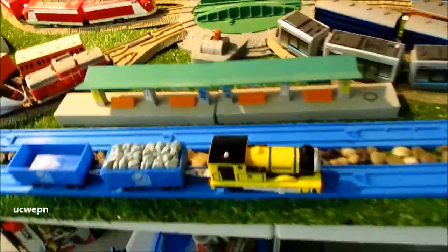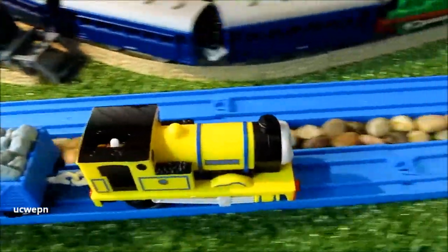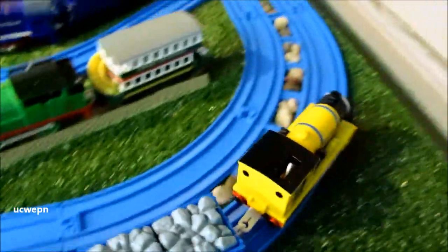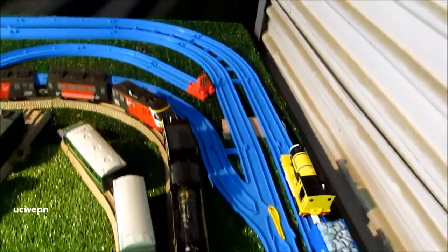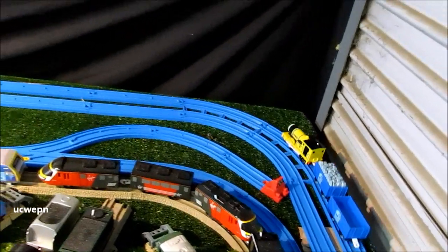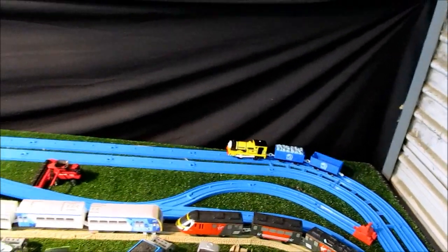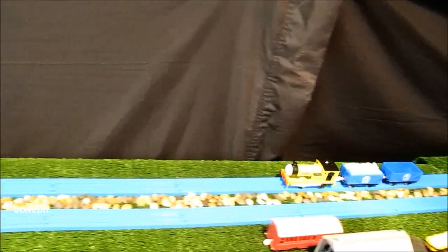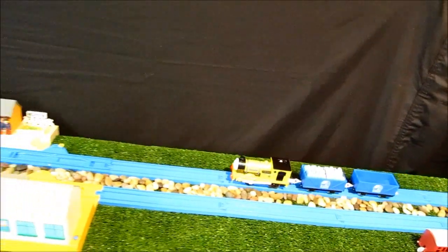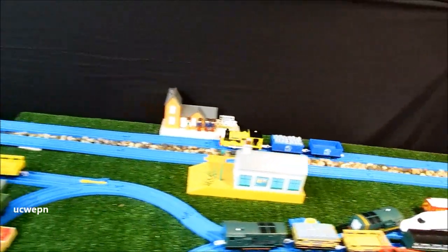This Reneas is rather quiet, but the Skarloey is a bit of a whining drive unit. Looking great with his Blue Mountain Quarry trucks. I have to say, quite a good looking engine.